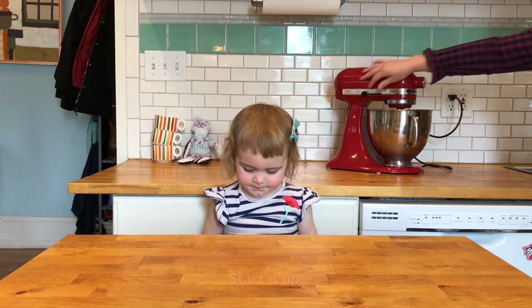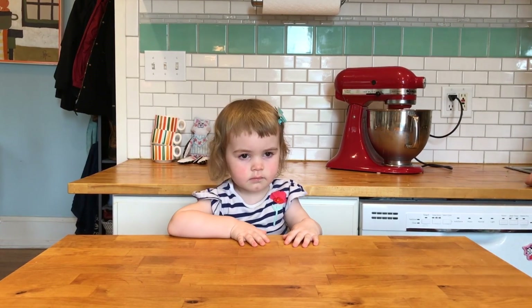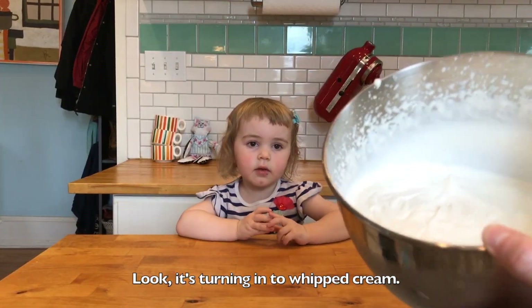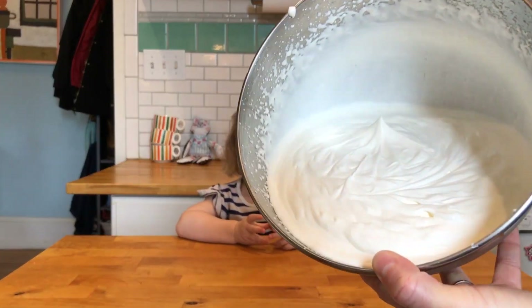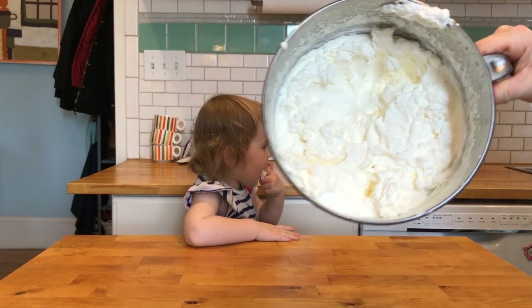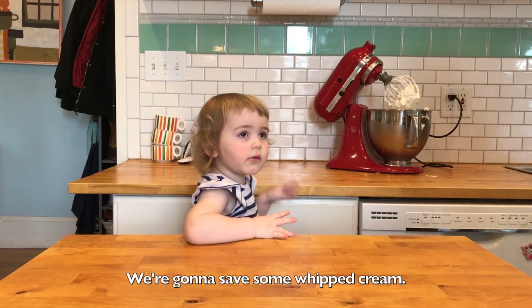Stir this up, stir this up! Look, it's in the middle of the cream. Now we've got to keep it going. We're going to save it with cream.